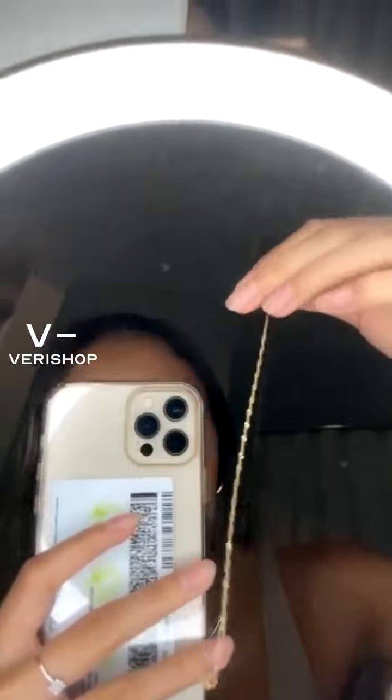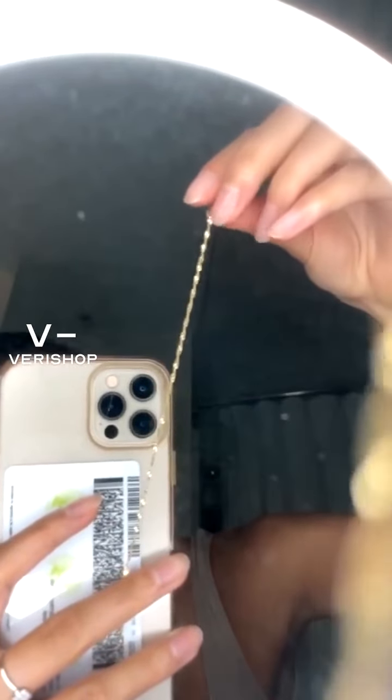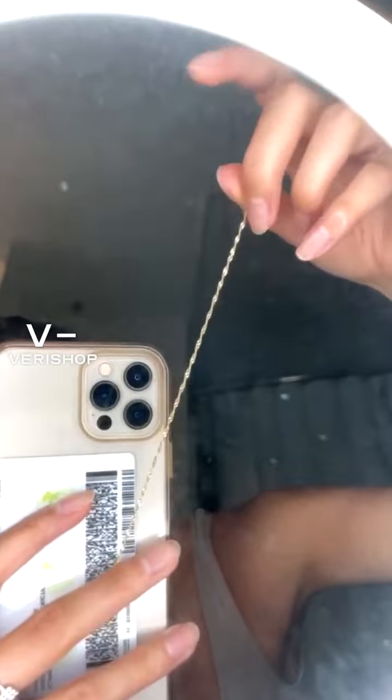Let me show you it in a better view. I think I can flip the camera — and I totally can. Here, if it stops swinging, you can see how shiny and beautiful this is. You can see a little bit more of the detail here now too, actually.